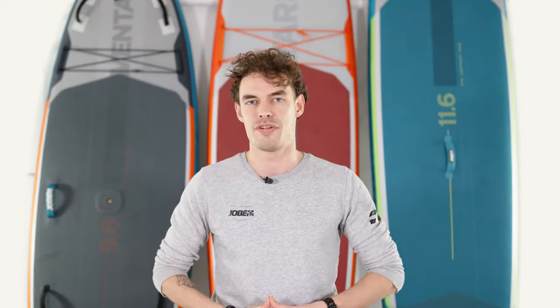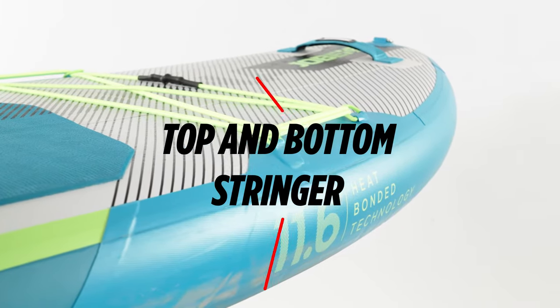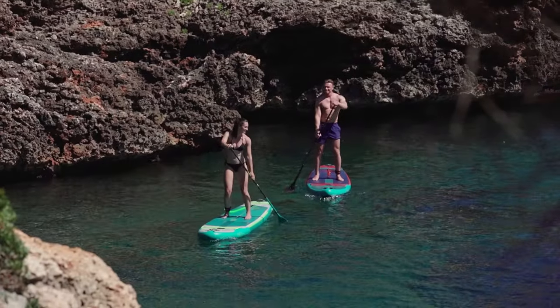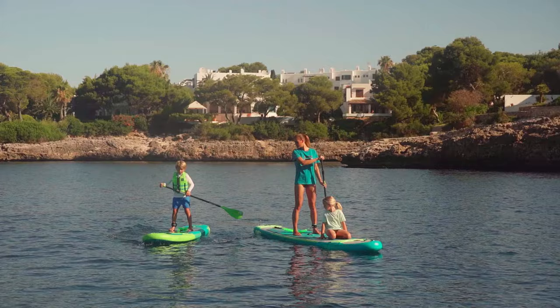New for 2021 is the Premium Aero Series. It comes with a few extra features like a top and bottom stringer which adds more stiffness to the board and also makes for a more consistent rocker line. It also comes with an integrated tip and tail handle at the front and back of the board, making it easier to get your SUP out of the water. And it comes with a bigger EVA deck pad so you have more room on the SUP as well.